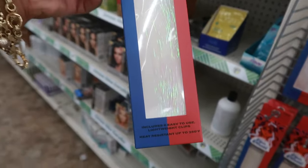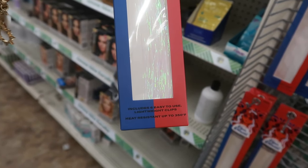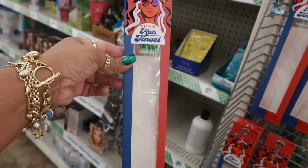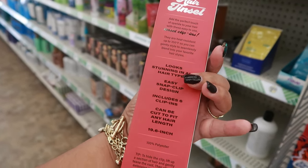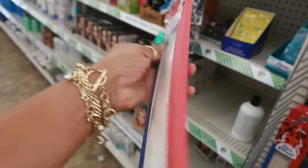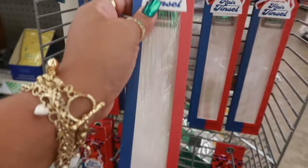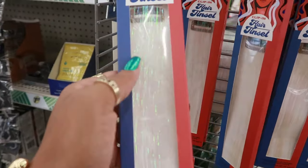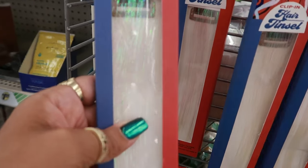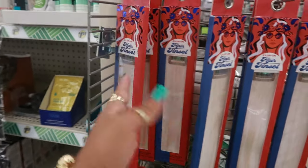And then there's some hair tinsel — includes six easy-to-use lightweight clips. Six of them in here. Looks stunning in all hair types. Just snap it in and let it hang. I'm only seeing this kind of iridescent color — it looks literally like tinsel.